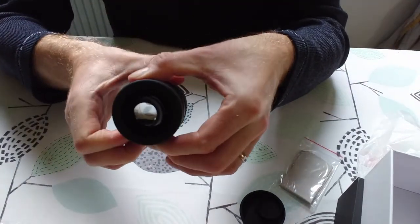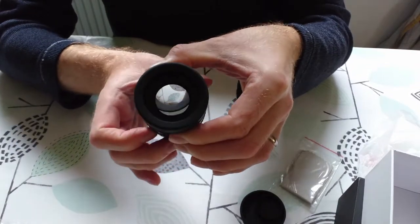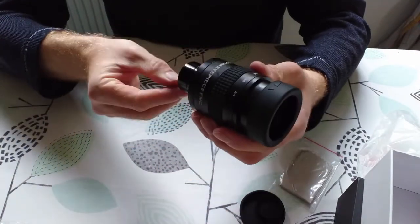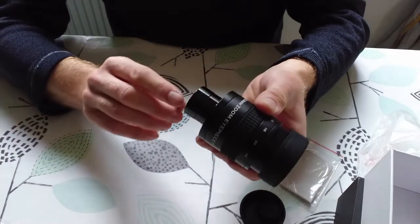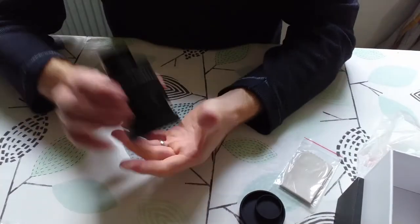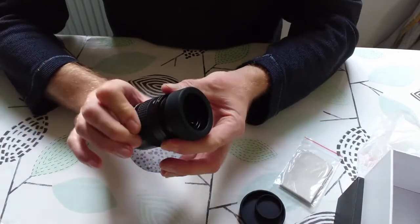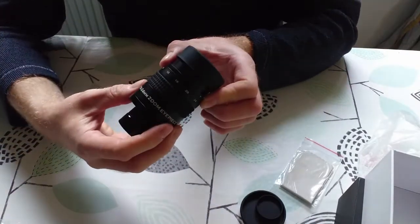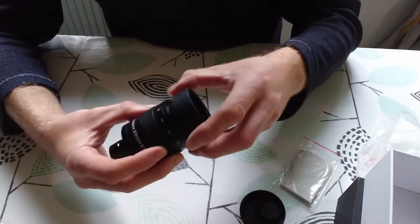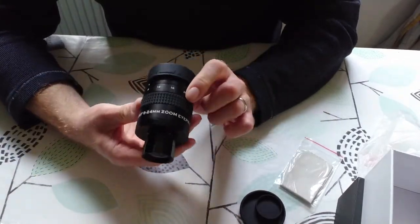You can see it is changing the zoom as I twist it. The build quality is amazing — really, really good. It goes from 24mm all the way down to 8mm, which is a very nice range. That is the SV Bony 8 to 24 millimeter eyepiece and it looks fantastic.